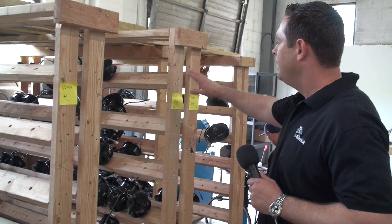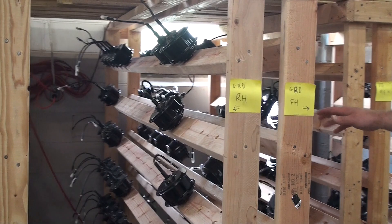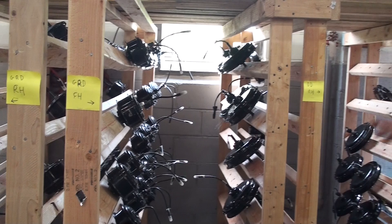Here we have the 350-watt geared motors. We have the rears on this side and the fronts on this side. A little bit more over here, we have the direct drive motors — we have the fronts and the rears. And then we also have tricycle motors, which are a little bit different, also a direct drive, but with some differences for tricycles.